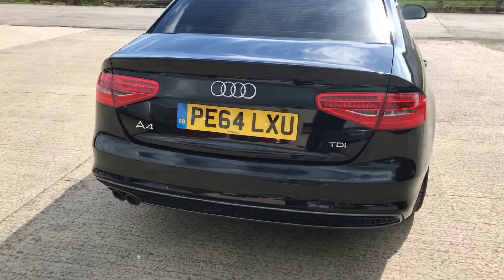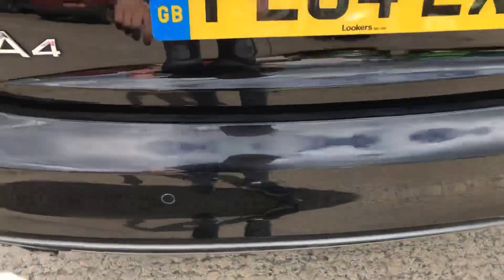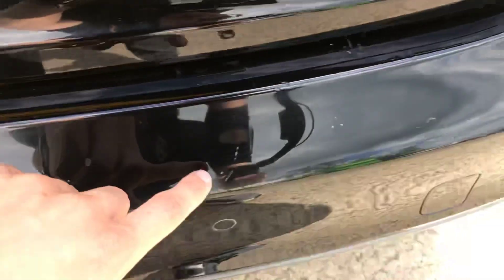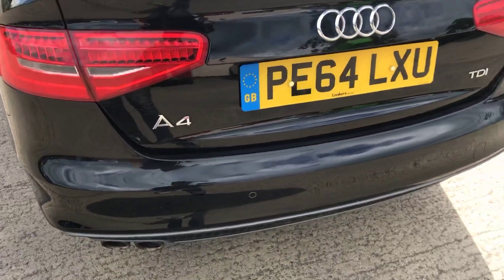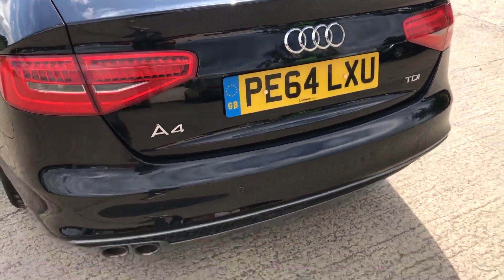Coming around the back of the car. Of course you've got rear parking sensors. We have got another couple of little dings here, and a few little bits where it's been touched in — just here as well and there. If I stand a metre away you can see it is relatively minor unless you're right up close to the car.